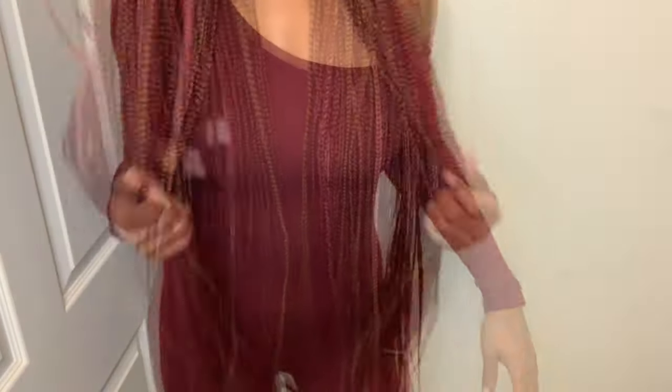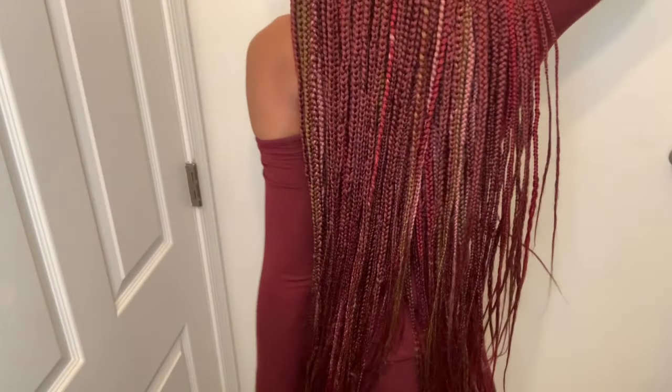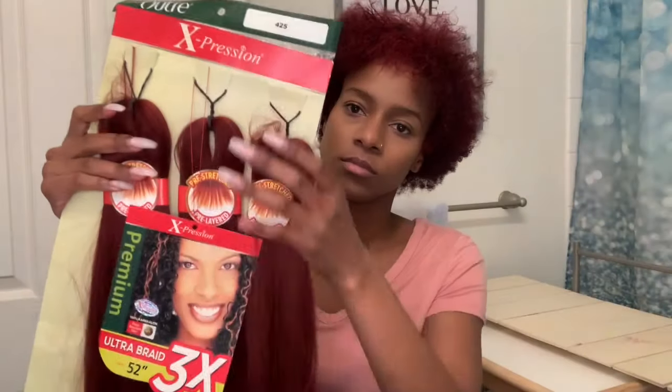Hey girlfriends, welcome back to my channel. Today I'm going to be showing you guys how I achieved these knotless box braids. These braids come all the way past my butt and I'm 5'10". But I'm not going to take up too much of your time — we're jumping right into this today.